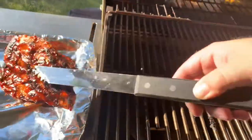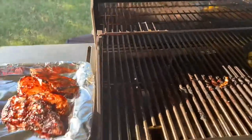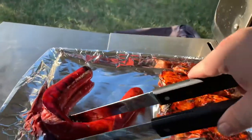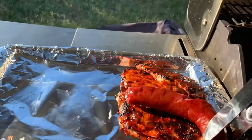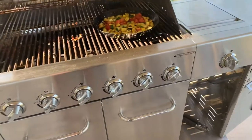By the way, I switch between Sweet Baby Ray's and Stubb's — Stubb's out of Texas — for the best barbecue sauces I've come across. If anybody ever has a barbecue sauce they want to recommend, let me know.